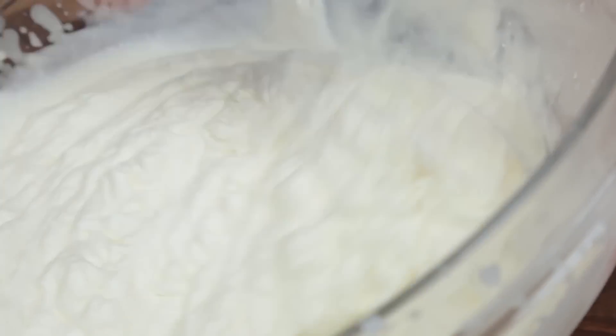Once your sprouts are set, you'll probably have a few extra minutes and this is the perfect time to whip up some homemade whipped cream to serve with dessert.